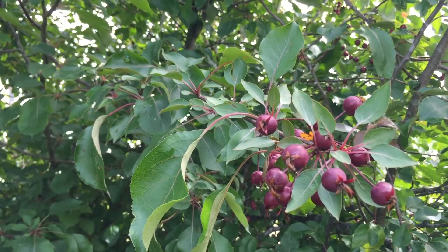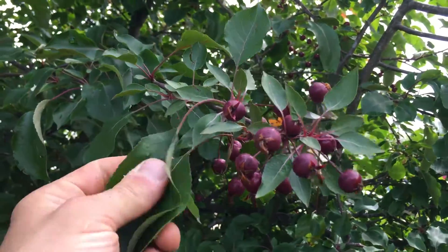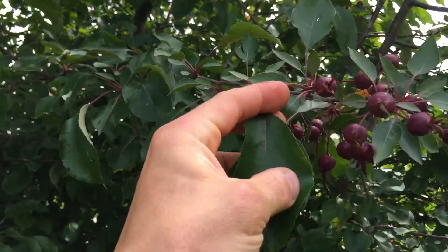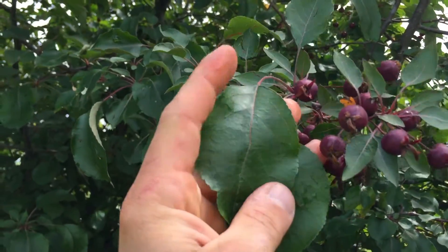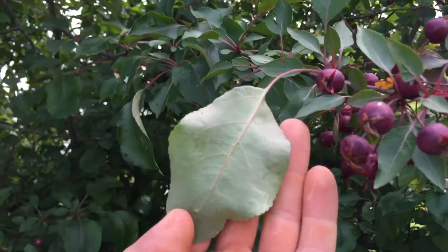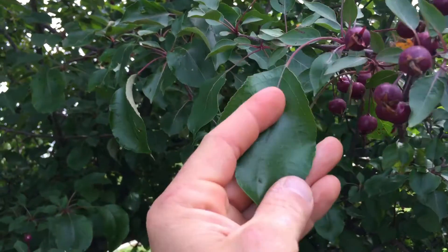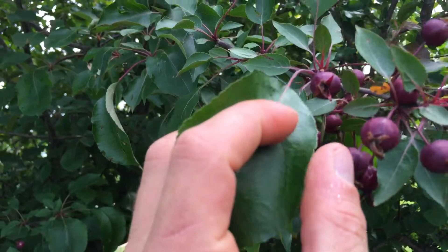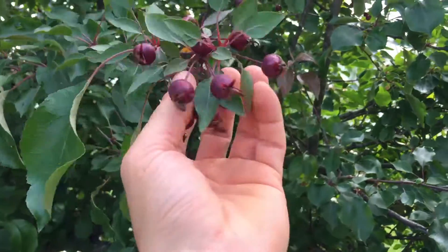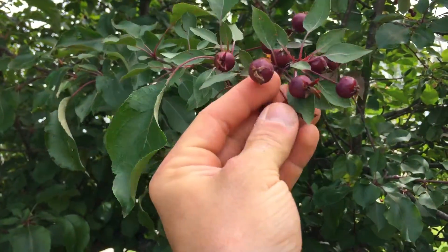This is a wild edible tree — this is a crab apple tree. The leaves kind of have this satin, shiny finish on them with red stems. It's like red stems going up the back. They're oval and they have a sawtoothed edge.